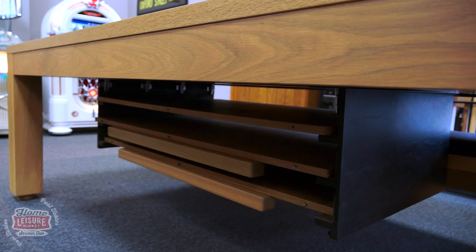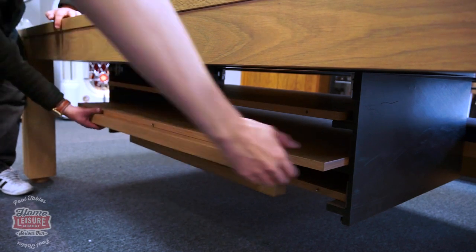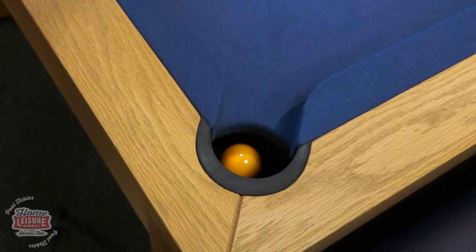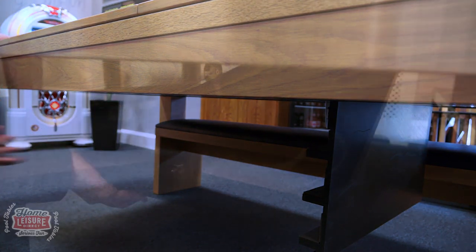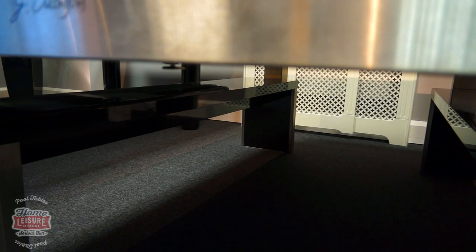There are numerous options beneath the table as well. If you buy dining tops with your Lewis, you can opt to have retractable under table storage to keep the top pieces safely out of the way whilst playing. Alternatively, you can even choose to have a retractable ball return installed, where instead of traditional drop pockets, pocketed balls are gravity fed to a running track for retrieval. Both of these features can lift out of the way when not in use, meaning you can sit at the table without the underside features posing an obstruction.